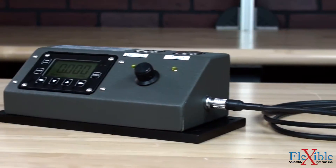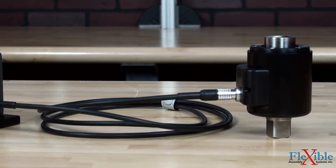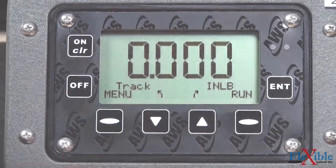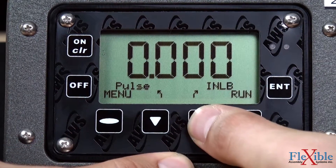An external transducer port allows for attaching an additional standalone transducer to use with the display. When switching transducers, the selected capacity will be shown on the display. Users can cycle between track, peak, first peak, and pulse modes, as well as eight engineering units at the touch of a button.